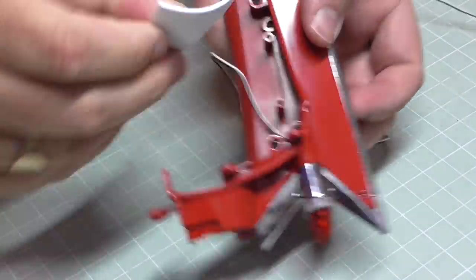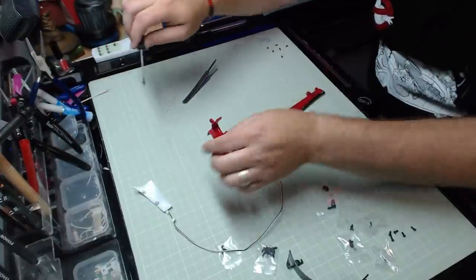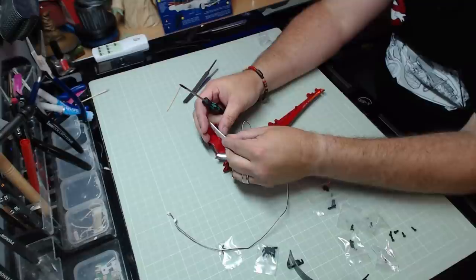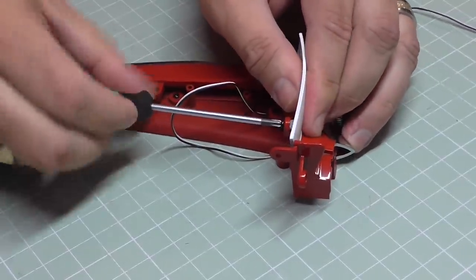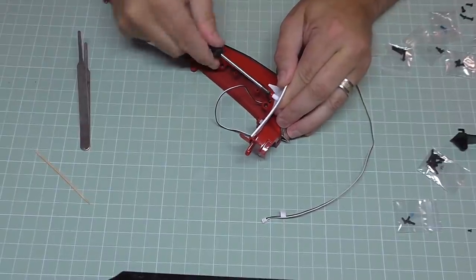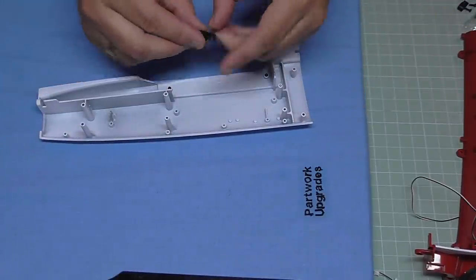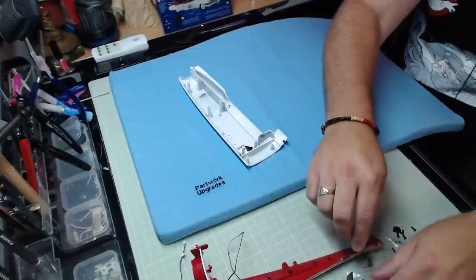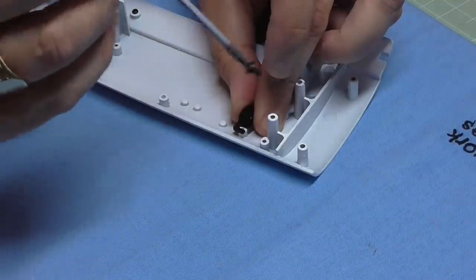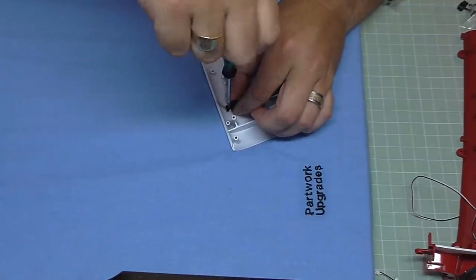Now we're adding the fender part — this goes over two holes, approaching from this direction, and is held in with EM screws. All of these metal parts I've put in a little 3-in-1 oil for general purpose lubrication. So first and second EM screws in. I'm bringing up my partwork upgrades mat because we need a part from the last pack — we're putting in a couple of cable tidies. The cable tidies go on this section here, held in with XM screws. This is actually a really involved stage — I thought we'd be whizzing through this pack but it's a little bit tougher.